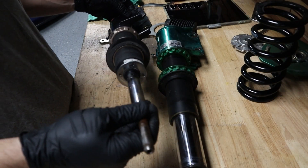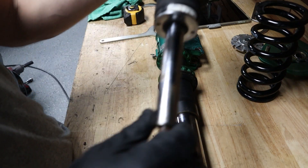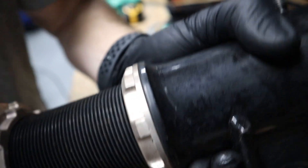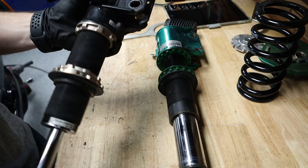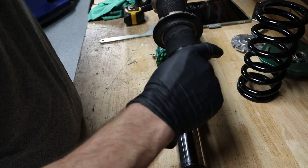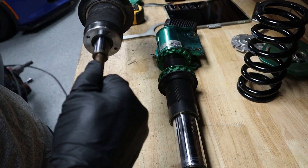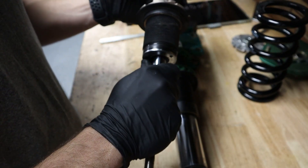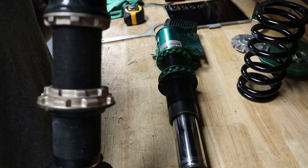I took this one apart — not because I'm gonna do anything with it — just to show you guys how blown these things are. Just by hand you can hear the fluid sloshing around. You shouldn't be able to compress your dampers all the way like this — it's crazy. That's why these really had to go, and this is why I would never recommend BC. The car had barely been driven, and still they blew.